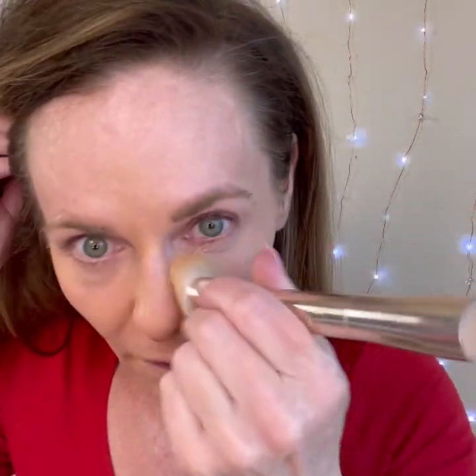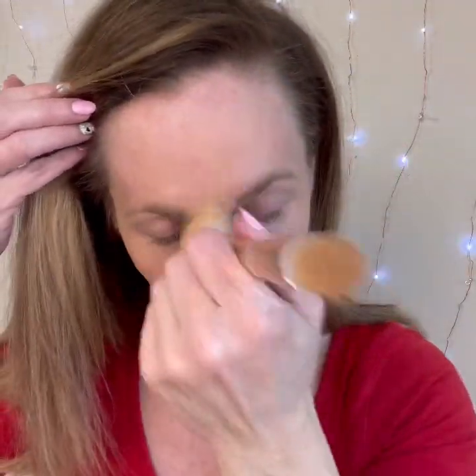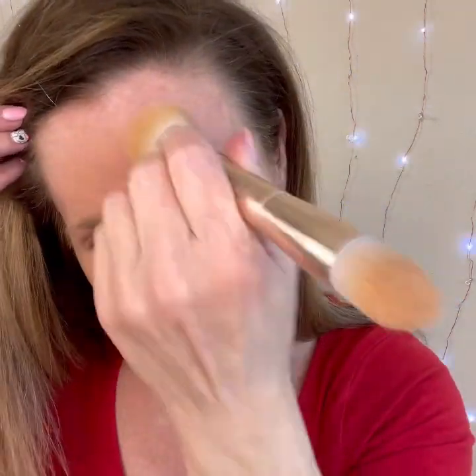I'm only coming about this far and then I'll put a lighter color on after a color correct. On my forehead I'm just gonna do amber, because if I go too light right here you can see it. The lighter you go the more texture you're gonna see, and you don't necessarily want that.